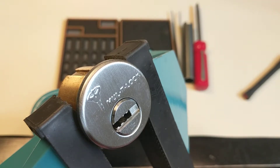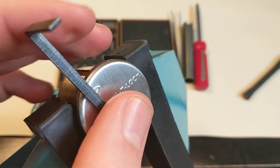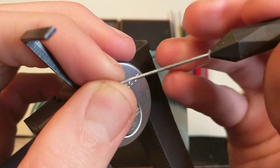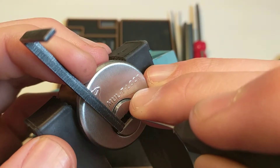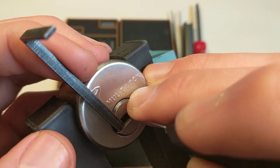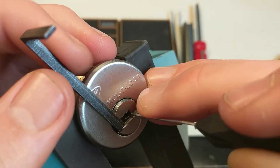Hey there. I just got this Multilock Junior a couple days ago, and I'm going to try and pick it on camera. This is my first Multilock, and it's actually the first dimple lock I've ever picked, and it's been a lot of fun. It's been pretty annoying as well.